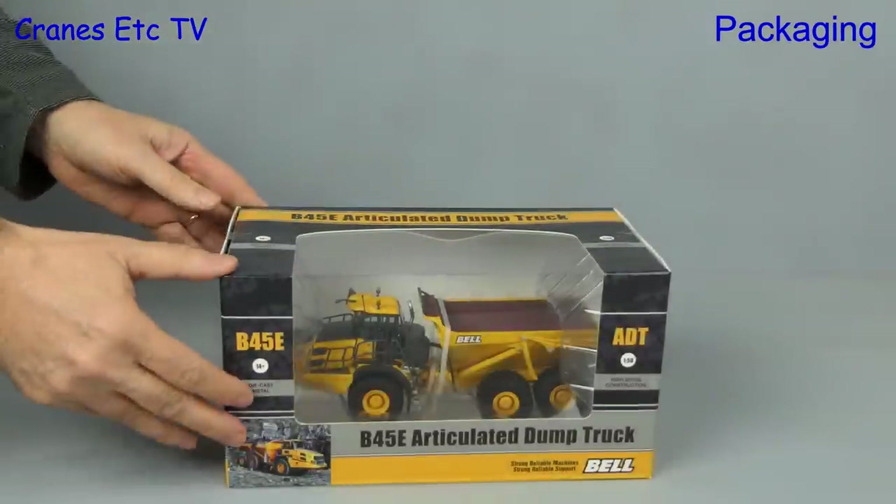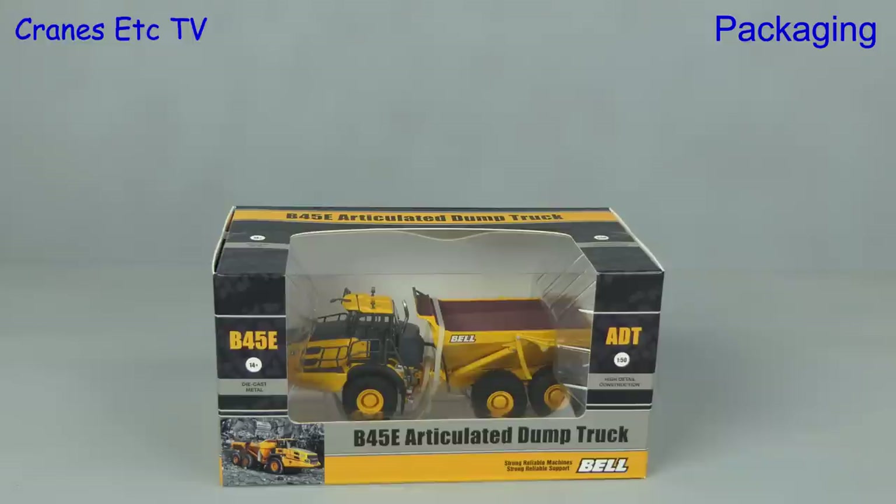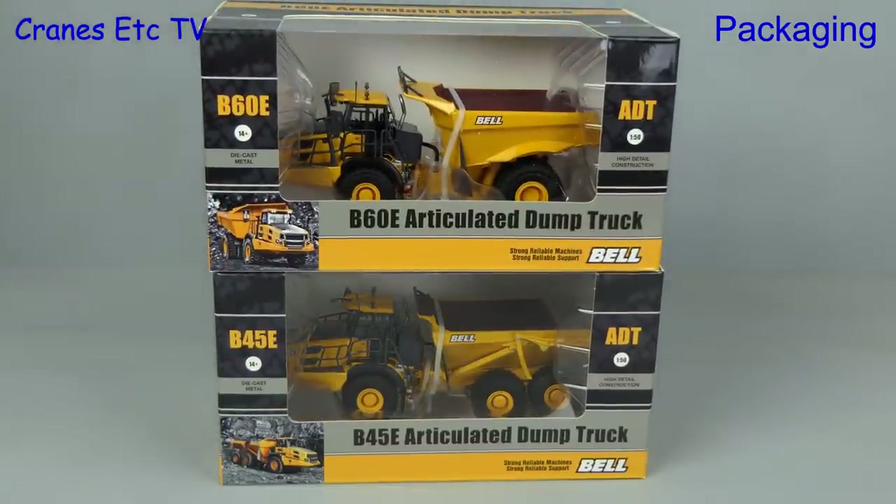In this review we look at a pair of articulated dump trucks by USK models. We have the Bell B45E and we top that off with the Bell B60E.